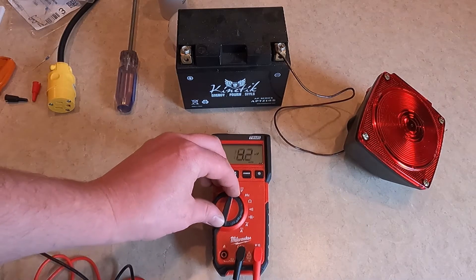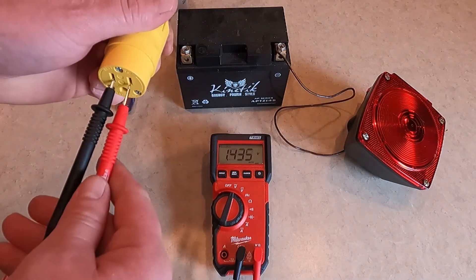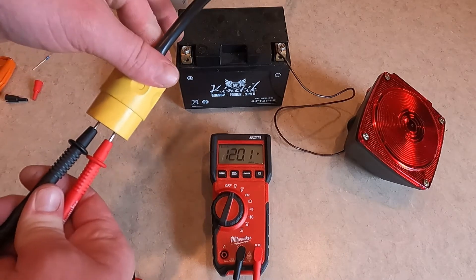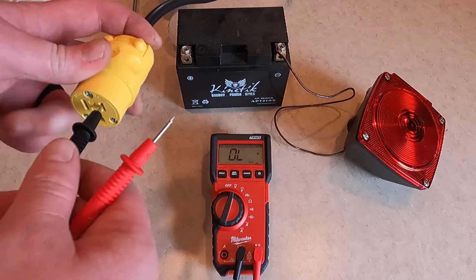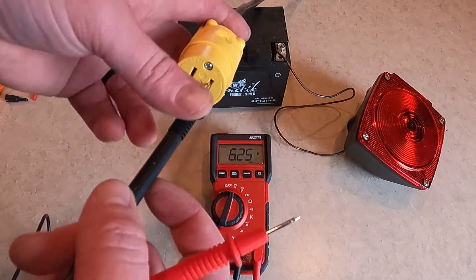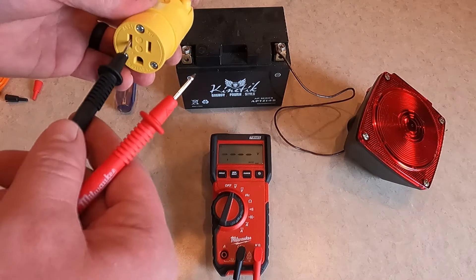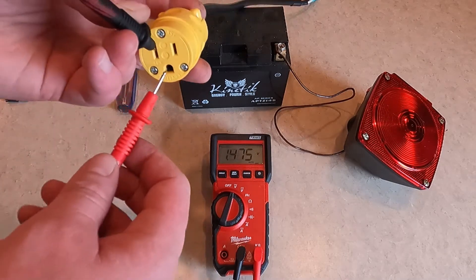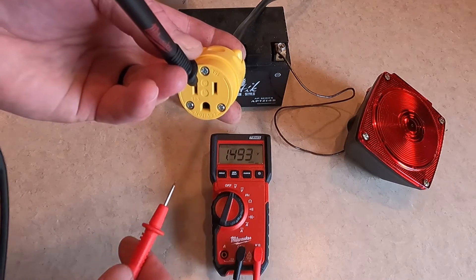Now let's look at AC volts. 120.1 volts — utility power, so I would expect to see 120 volts. Using the multimeter, you can also verify your hot and your neutral. Measuring one side to ground gives me 120 volts, so that's my hot. The other side reads millivolts, so I can basically disregard that — the left side is neutral and the right side is hot.